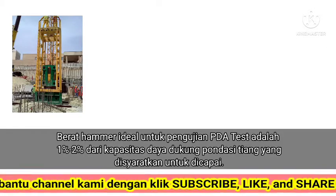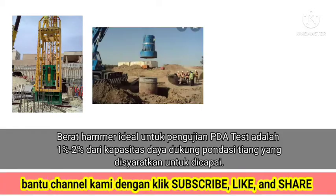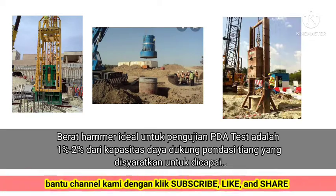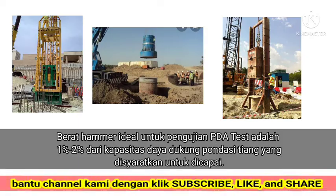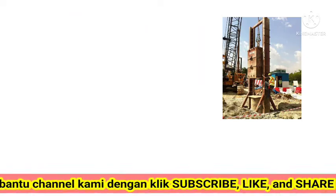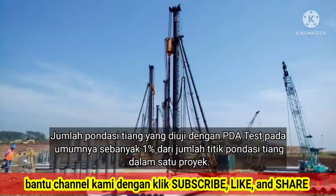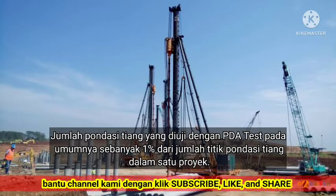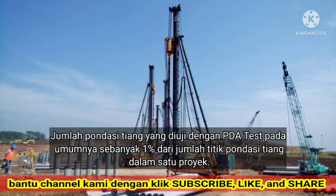The ideal hammer weight for the PDA test is 1% to 2% of the pile foundation bearing capacity required to be achieved. The number of pile foundations tested with the PDA test is generally 1% of the total number of pile foundation points in one project.